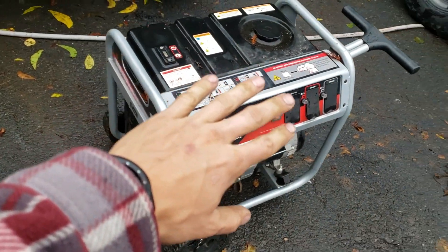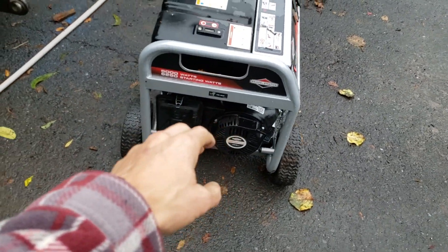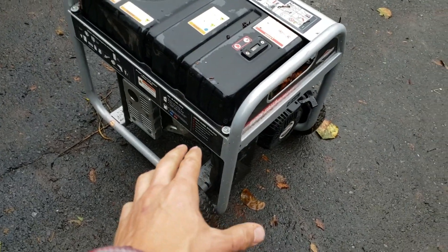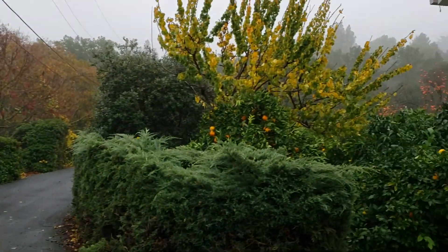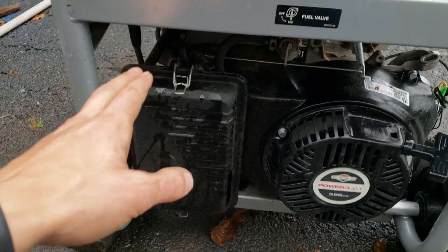So how do you get power to those outlets? You start the engine on the machine. This is a pretty standard small engine, which means it's carbureted, it's old school, and it can be a pain to start if it's cold out. As you can see, it's pretty foggy and cold out, so it might take a few pulls to get it started.